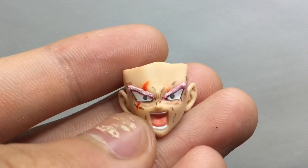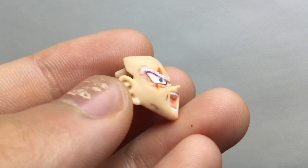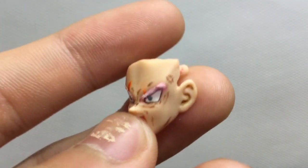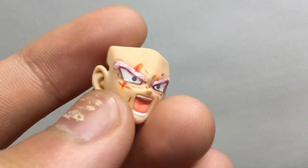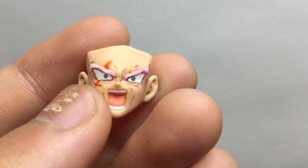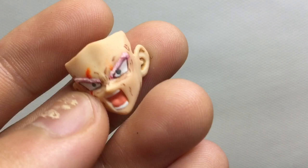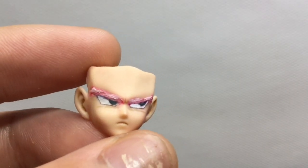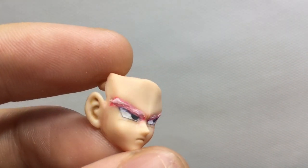Here is the screaming face of the figure, which has lines drawn on it to add the expression of anger. Although the eyebrows look a little bushy and the eyes don't look very great up close, far away it doesn't look so bad. Here is the glancing-off-to-the-side face, which I think I did not as bad as the other one.